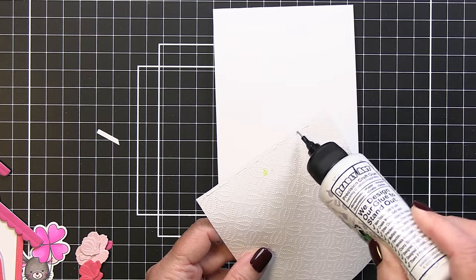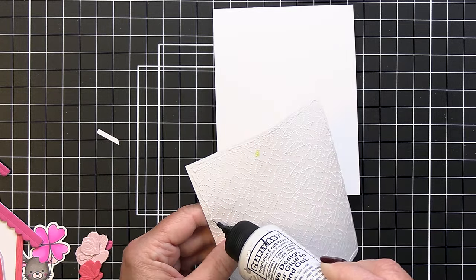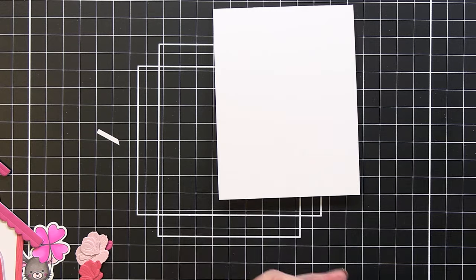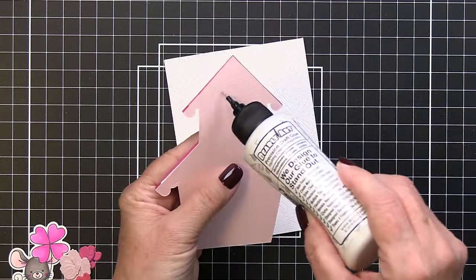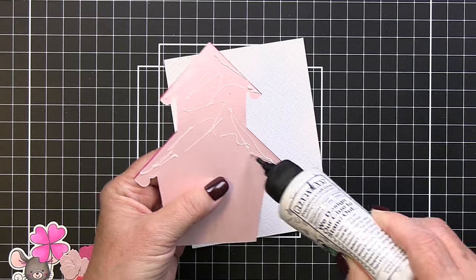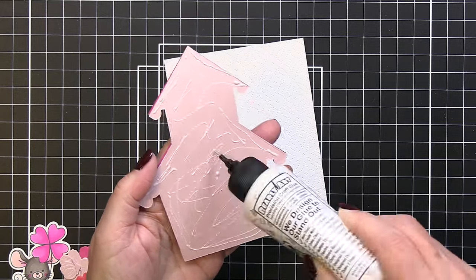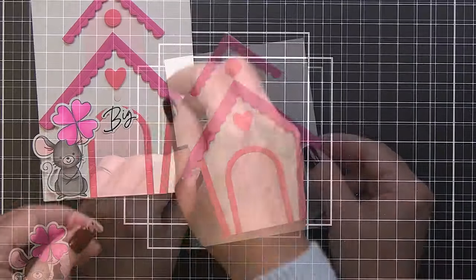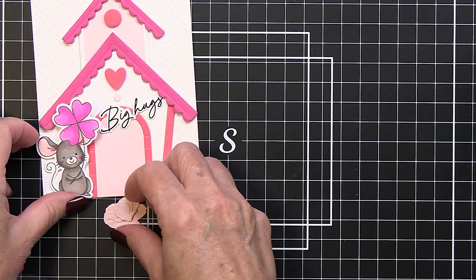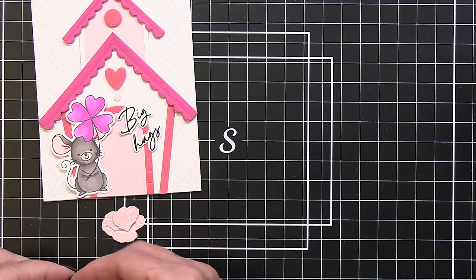Now I start assembly. I add my cover plate piece onto my white top-folding A2 card base using liquid adhesive on the back, creating a subtle textured background. Then I add the birdhouse onto the front of the card with liquid adhesive and give it a good press to center it. I've also stamped and die cut the 'Big Hugs' sentiment from the Best of Everything set and I'm figuring out placement.